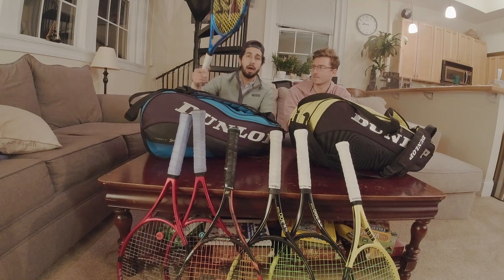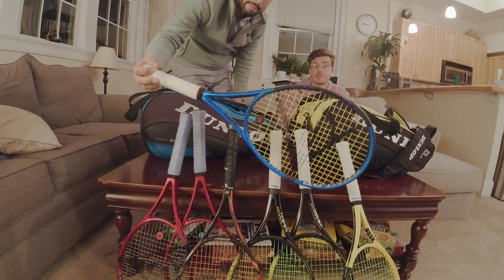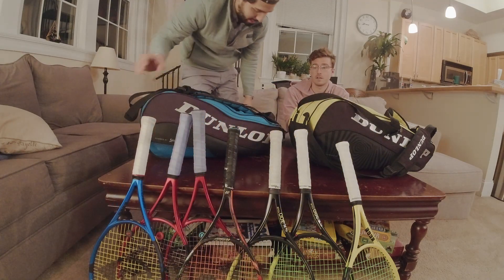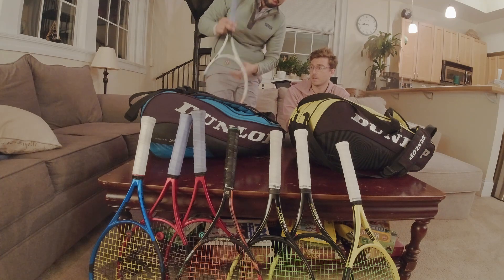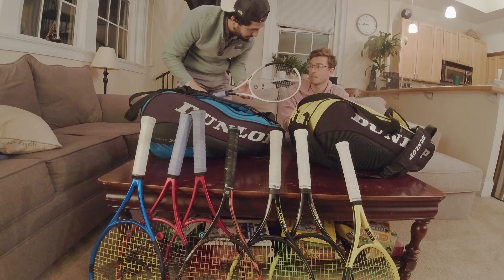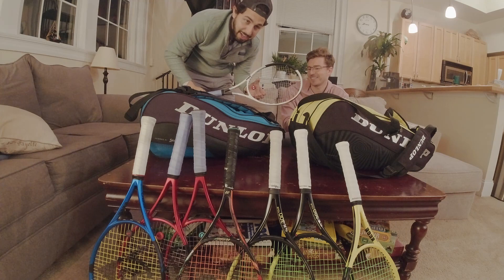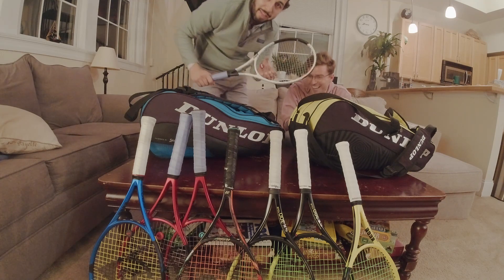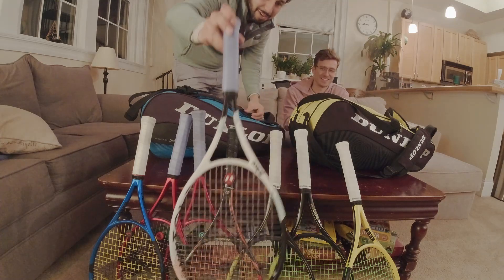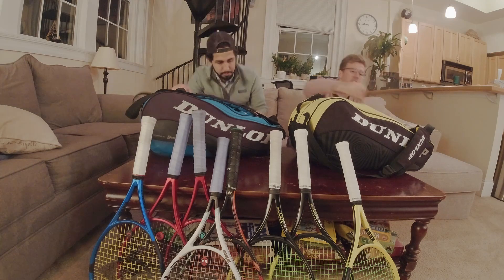I got two more in here - this is the racket to match the bag, brand new to me, the Dunlop FX 2023 500 Tour. I hit with it, I like it better than the CX for sure. I'm still growing and adjusting to it. And then this is the last racket, the front candidate for me to switch to - the Prince ATS 95. I've been playing some really good tennis with this, brand new for 2022.